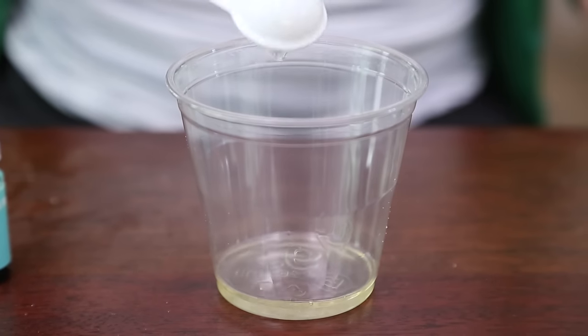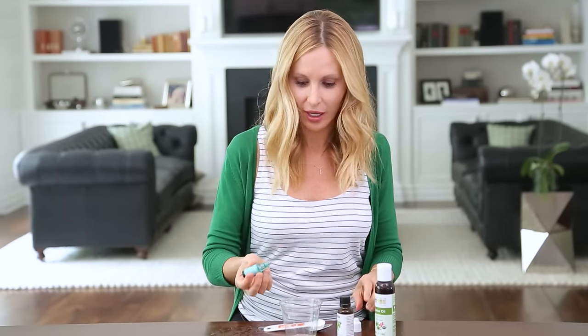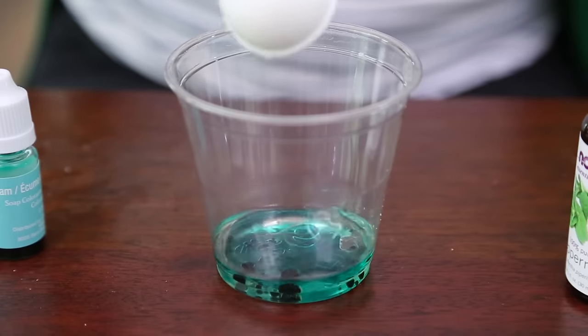Next we're gonna add one tablespoon of our essential oil — this is really just for scent so you can use whatever you like. Now I'm adding the soap coloring; you can also use regular food coloring. Just put in a few drops — you don't want to turn yourself blue. And don't worry, this will not stain your bathtub. Finally, a tablespoon of water, then mix.